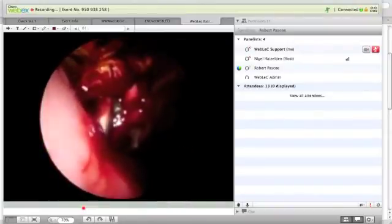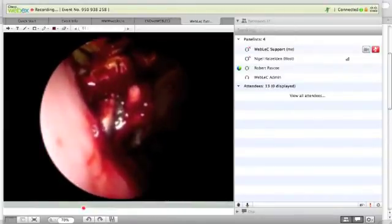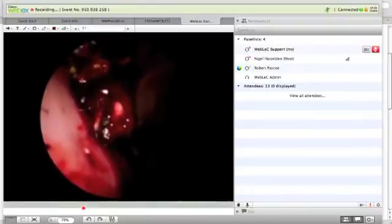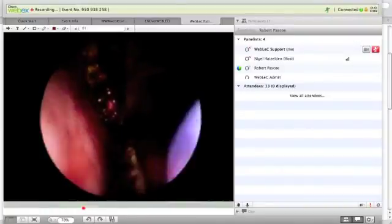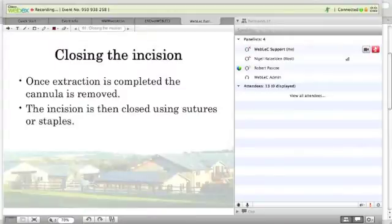Here we are in a case where we can remove the tooth and keep the alveolus intact, and that's the benefit of the tooth coming out of the socket. That is absolutely essential for reducing our complication rates.